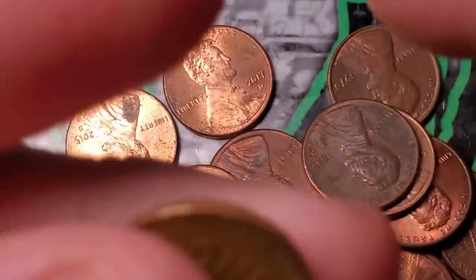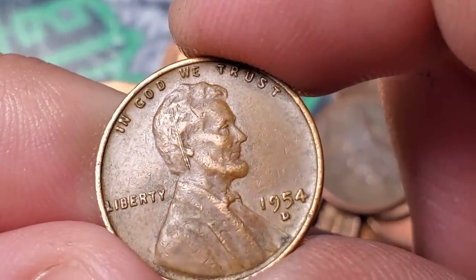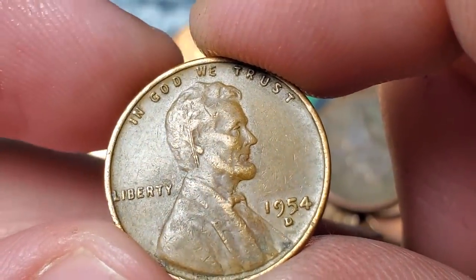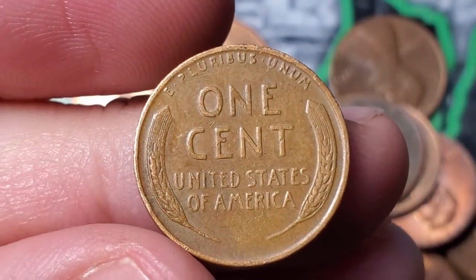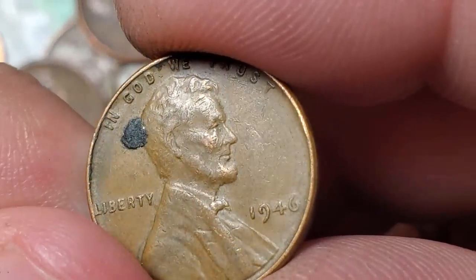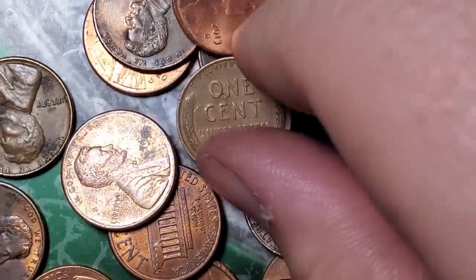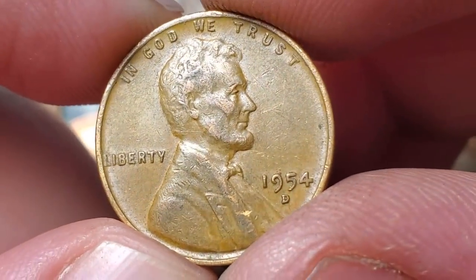Roll 30 gives wheat penny number seven — a 54 Denver. Twenty rolls to go and we have seven wheat pennies — turning out to be a pretty good box. Roll 40 gives wheat penny number eight — a 1946 Philadelphia. Very next roll, number 41, gives wheat penny number nine — a 54 Denver.